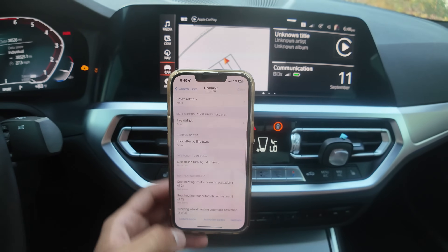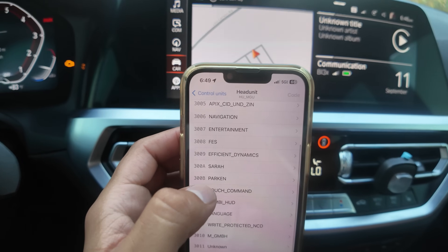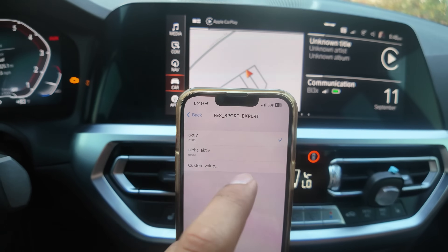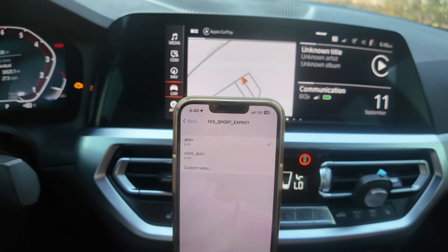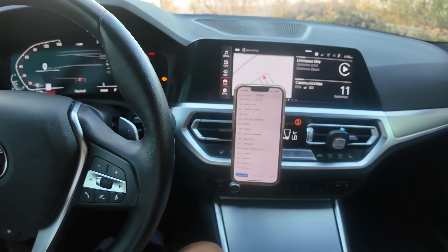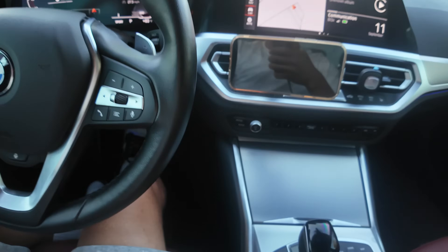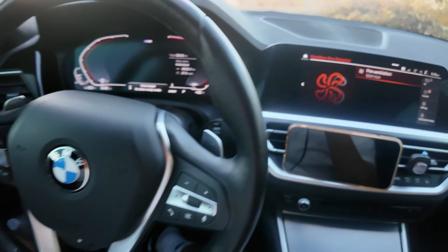Once you're in the Head Unit menu, go to expert mode, press continue, then go to FES — click that one. Then look for FES Sport Expert and click it. It may say 'Nicht Aktiv,' which I think means 'not active' in German — if so, press active to enable it. Mine's already selected. Select it, go back, go back, then code it in. Your car will restart again, and then Sport Mode Plus will show in the display. Exit by pressing the button one, two, three again.